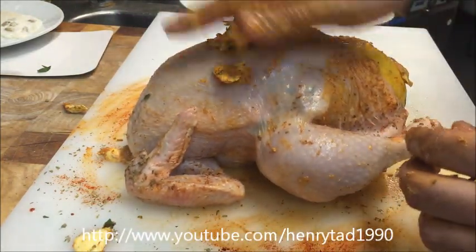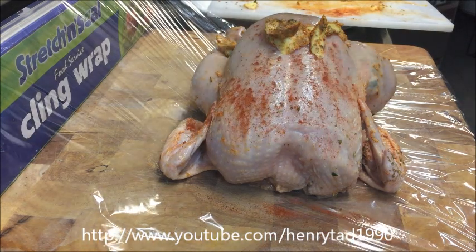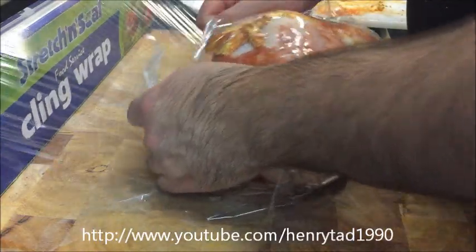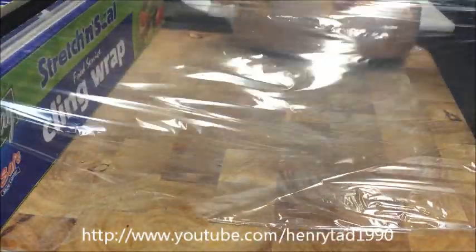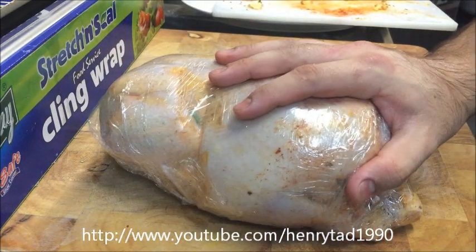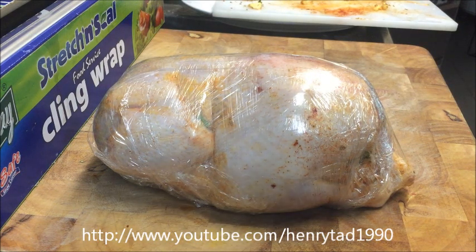Now I'm going to glad wrap this and leave it in the fridge for about an hour, just so all those flavours come together. I'll add a bit more paprika at this stage as well — since we're wrapping it, we want all that absorbed into the skin. Make sure to wrap it very tightly, just like they are in the supermarket. Meanwhile, set your oven to 190 degrees Celsius.